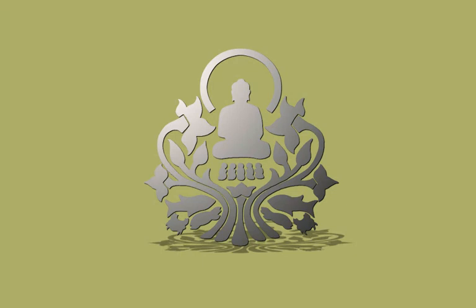Get your body into position, sit straight, hands on your lap, close your eyes, and get your mind in position. Think about the breath and be aware of the sensation of the breathing.